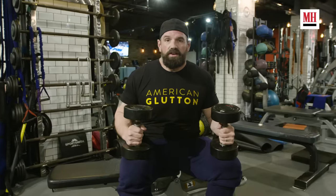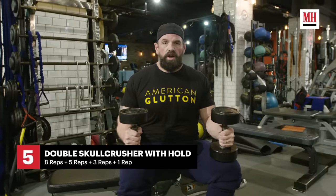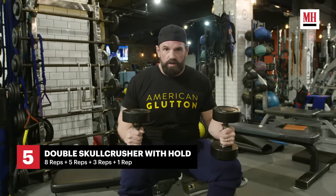This is our last exercise. It's a tricep finisher — I'll be doing skull crusher holds. Eight reps hold, followed by five reps hold, followed by three reps hold, followed by one rep. And that's the end. This pretty much finishes the workout.